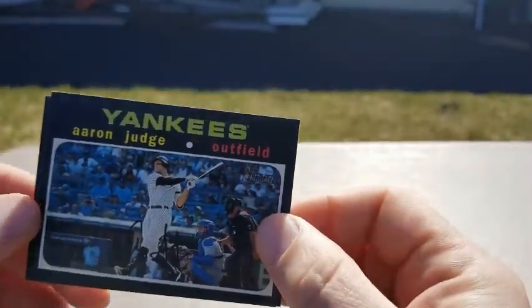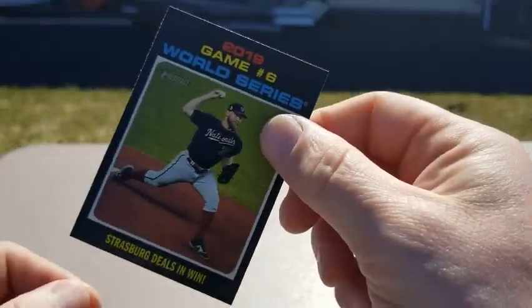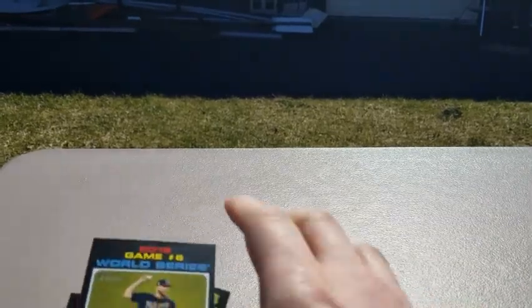Aaron Judge. And Strasburg. So that was a relatively lackluster pack — no real inserts. Not thrilled, but cool design.